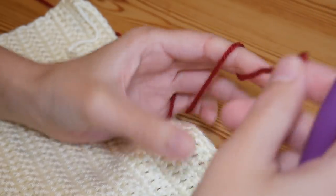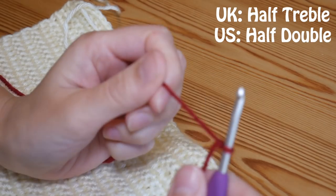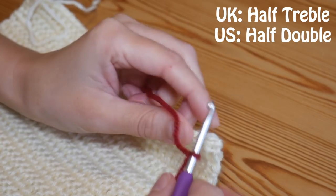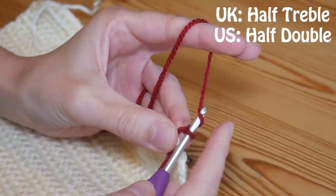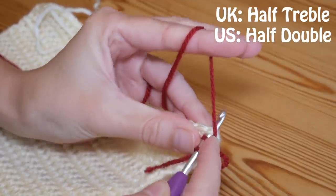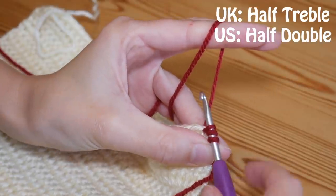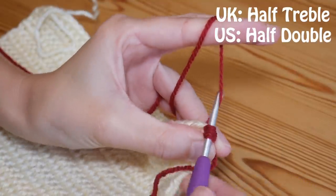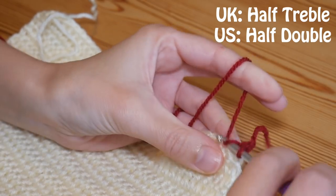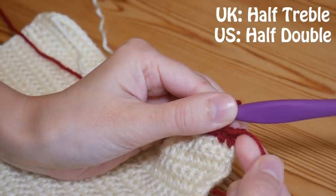Moving on to the half treble, or half double in the US. Again, slip knot on your hook, work out which stitch you need to be working into — as always, these go through the whole of the stitch. For the half treble, yarn over once and use your finger to hold that securely on your hook, insert your hook into the desired stitch, yarn over and pull up. You'll see we've now got three loops on the hook — yarn over and pull through all three, and that gives you your standing half treble. You'll then be able to work along as normal, and your slip knot will always be at the top of your stitch rather than at the bottom.